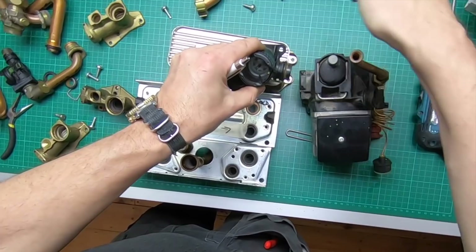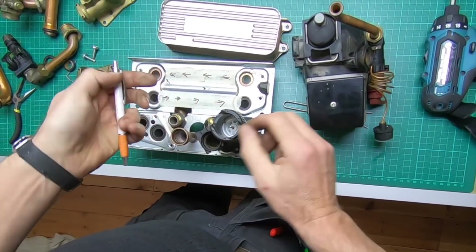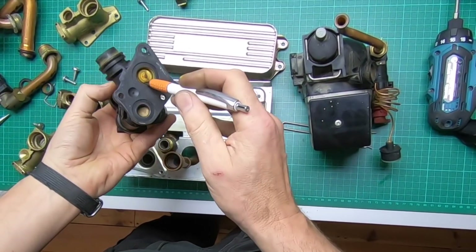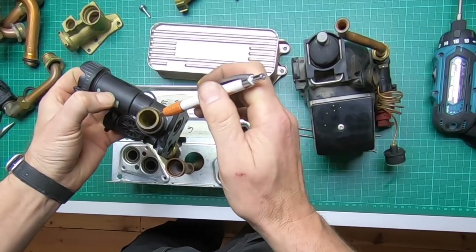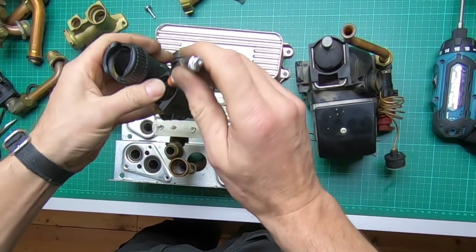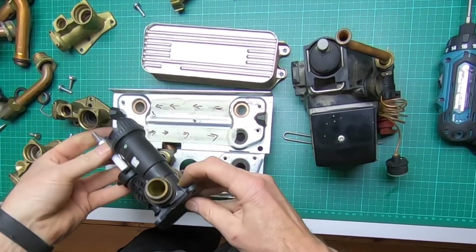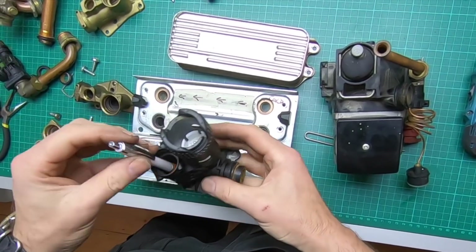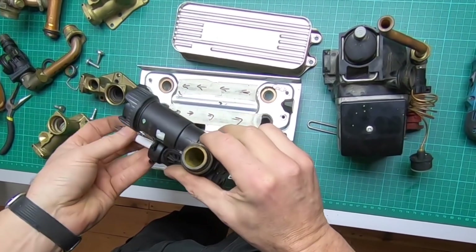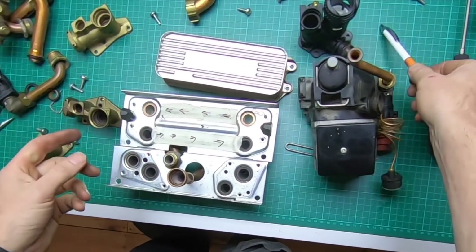The water gets thrown round through that pipe and back off to the main heat exchanger. When the diverter is pushed in, blocking that off, it allows the water to come through from the radiators and then back to the boiler, through there, back off to the main heat exchanger.